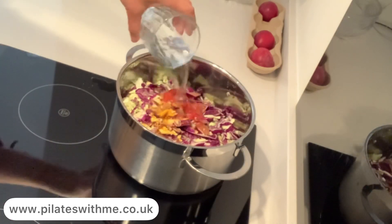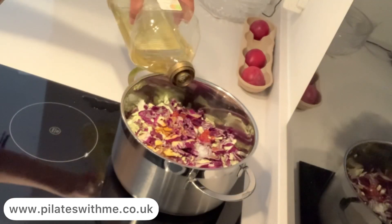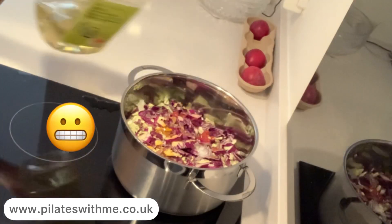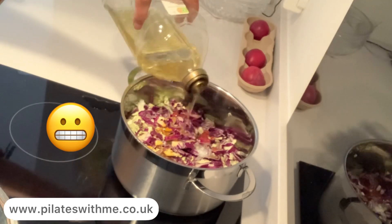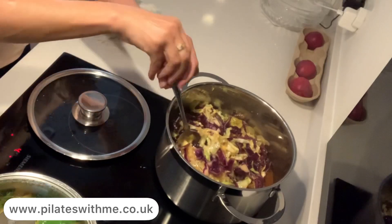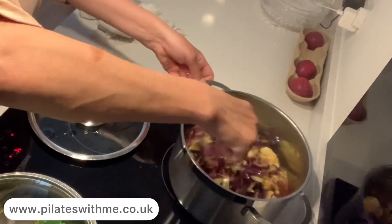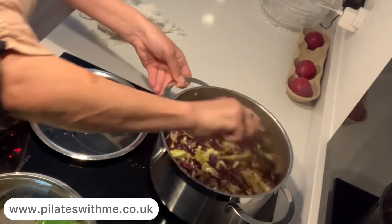Add only one glass of water, not much, because too much ruins the taste. Olive oil, maybe a couple of teaspoons. Then put on the lid to cook for 30 minutes, but every five minutes don't forget to stir to mix up the flavors.